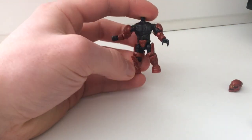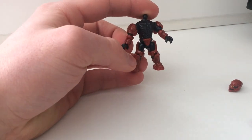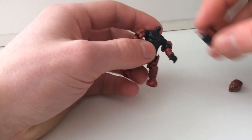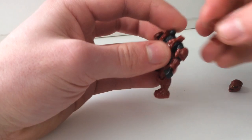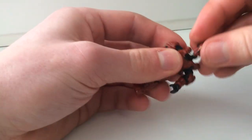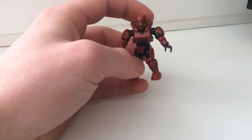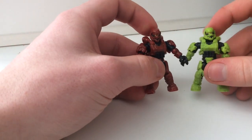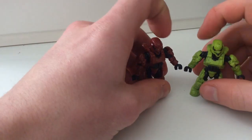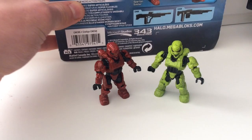Of course you can remove other things and take the figure apart completely, but those are the main customisation options that Mega has in store. This set is specifically catered to show off the new armour customisation, and it does it well. You get two figures — I currently have them with the Soldier armour because I personally think it looks the best, but you can have a lot of different customisation options.